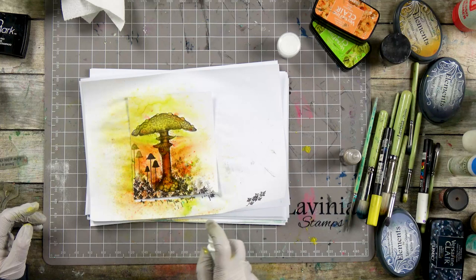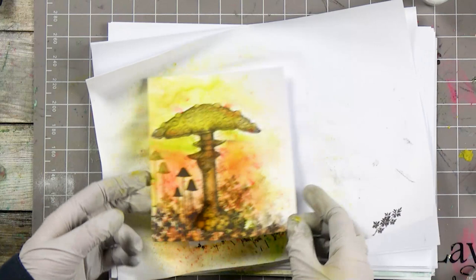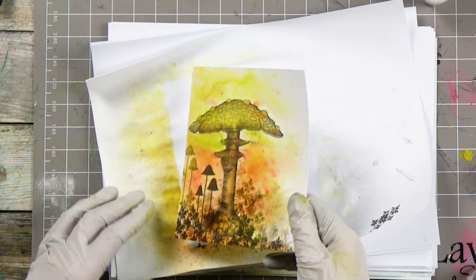Dry that off again. We can keep on bringing more and more of that lovely color in from the Dinkels until we've achieved our desired effect. I'm going to just take this mask off now.